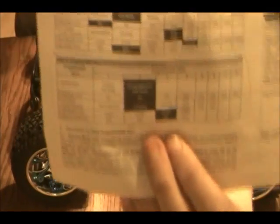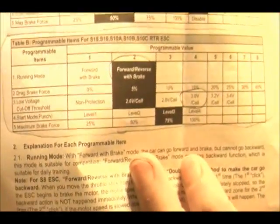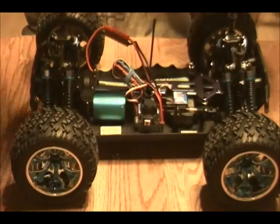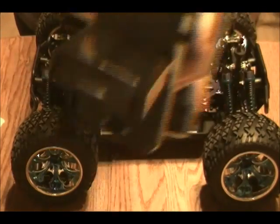Now all this stuff that's in bold — there we go — all that is the default settings. And so how you set this up is make sure that your receiver is turned on.